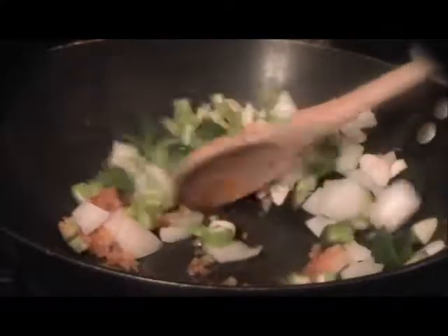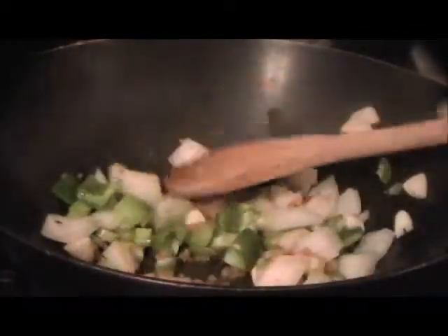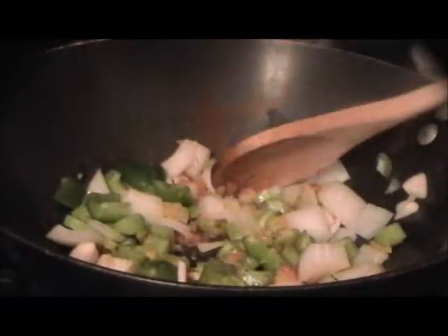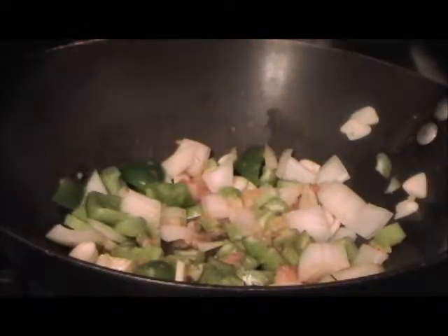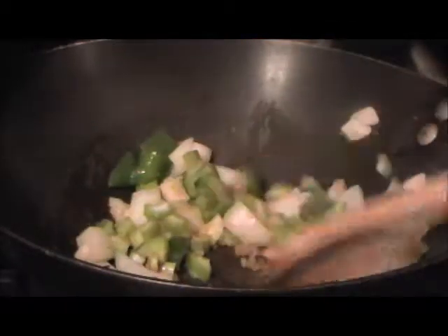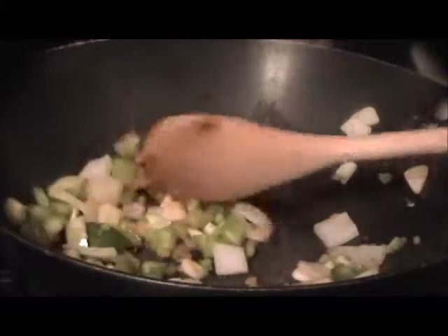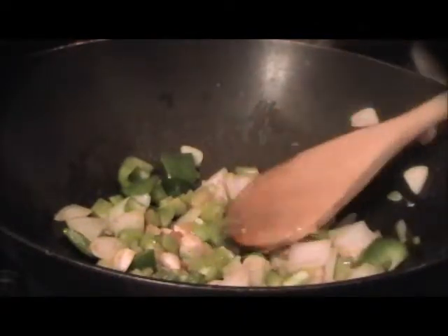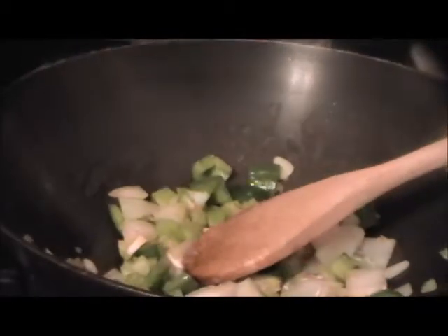After we sweat this up until it's a little translucent, add the tomatoes and cook for a couple of minutes. I'm not going to put any salt in here — I already put two teaspoons of salt in the fish stock and I tasted it. When I put everything else in it's going to pull the salt out, but that's okay. You might want to add more, but for one person two teaspoons of salt is plenty.